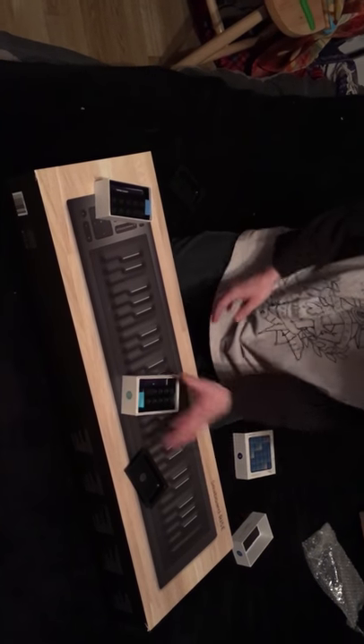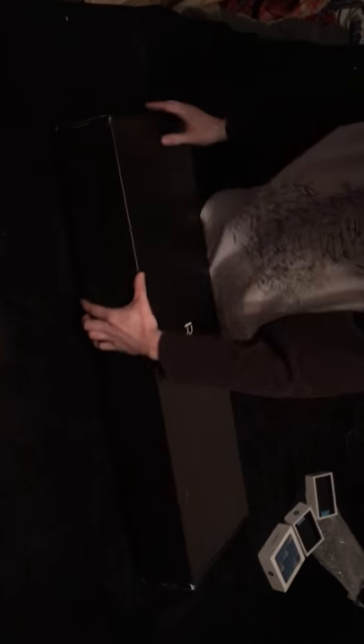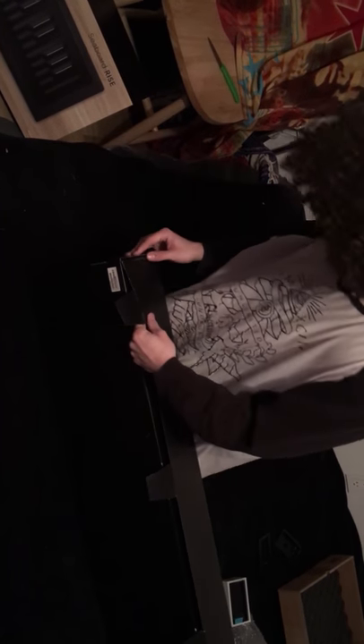I'm gonna test it in a few minutes. Let's go with the Rise. This is the one I was waiting for. It's just a sliding box with a big Roli signature on it.